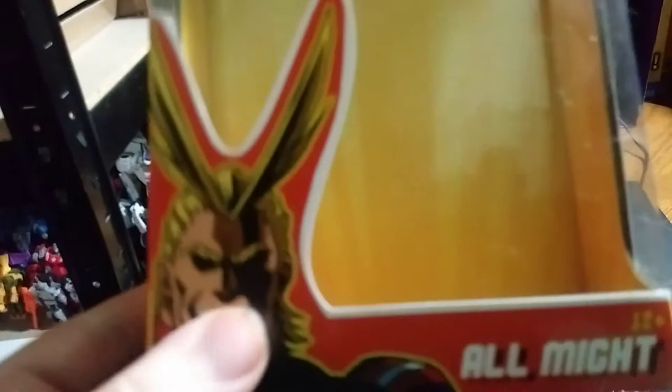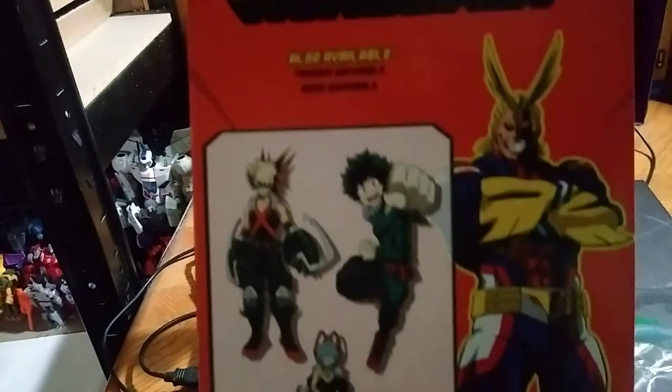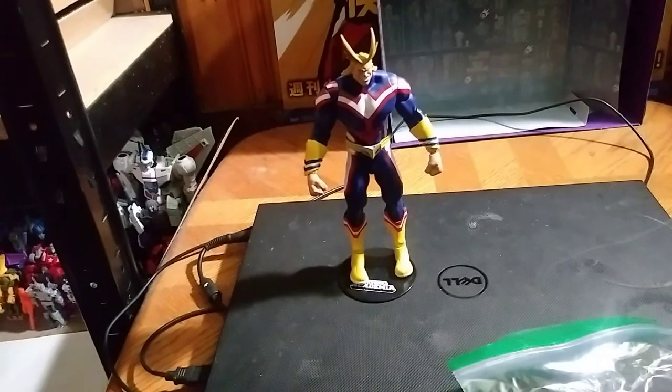Here we got a picture of All Might himself, pretty cool. My Hero Academia. These figures are made by McFarlane, and this is my second McFarlane My Hero Academia. We still need Bakugou and Chisuke to complete the set. That's all I should say for the packaging.